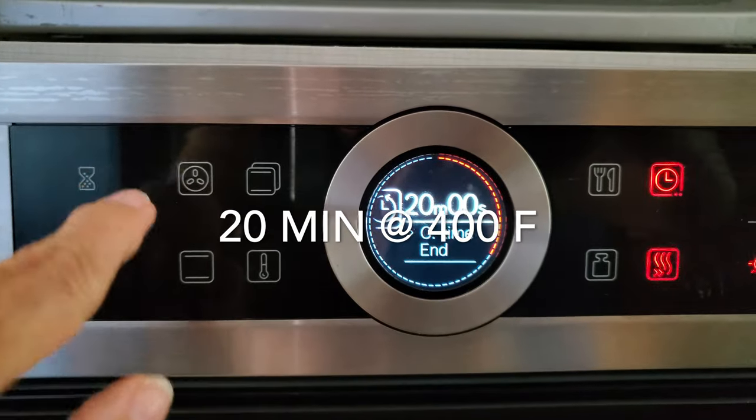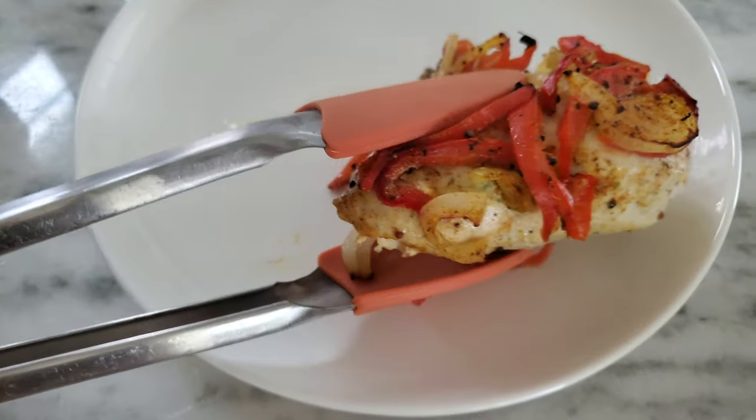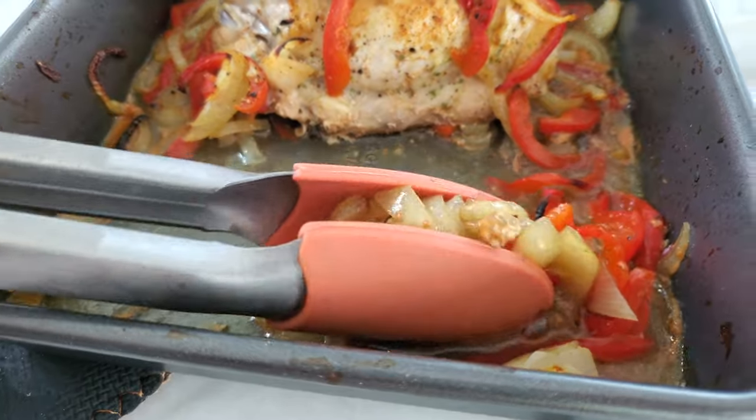Bake them at 400 degrees for 20 minutes and voila! Perfect chicken breasts. Delicious! With a juicy sauce with all these amazing flavors.